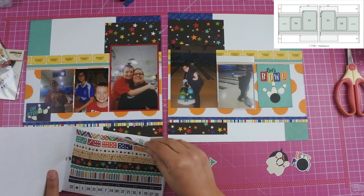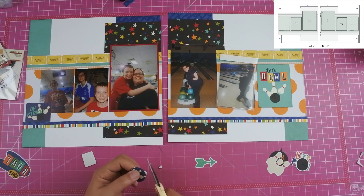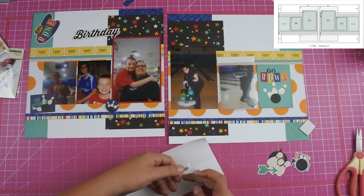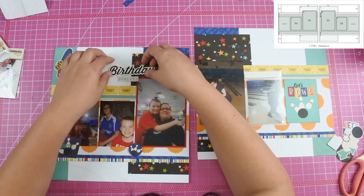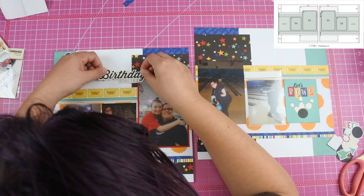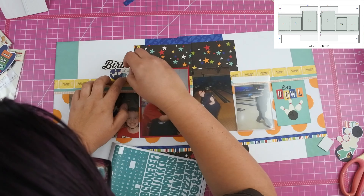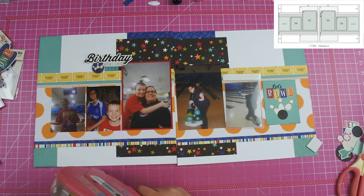All right, all of my photos are down. I did go ahead and add that 3x4 card over to the far right hand side. I went through the ephemera packs, pulled out all of the bowling pieces, and started to add those to my clusters. I went through my embellishment book and found this black 'birthday' piece — I think it actually went with 'happy birthday' but I didn't take the 'happy' because my title is going to be 'birthday bowling.' So I used some tile stickers, put them up on the foam strips, and nestled it right underneath the word 'birthday,' then added a circle from the sticker book that has bowling pins and a bowling ball — that is my title cluster up in the upper left hand corner.